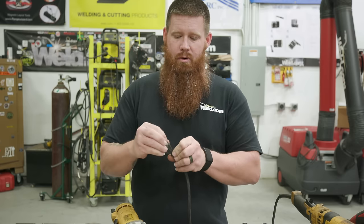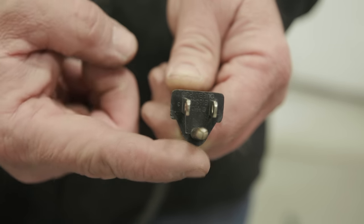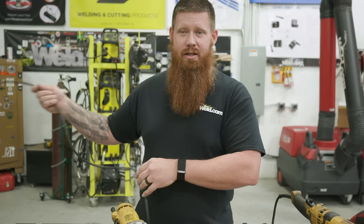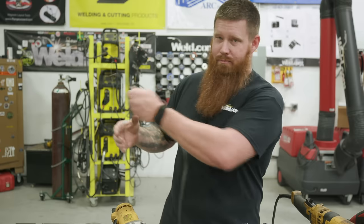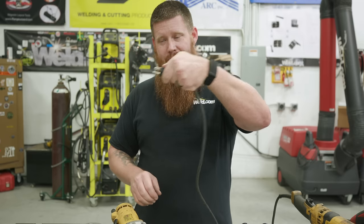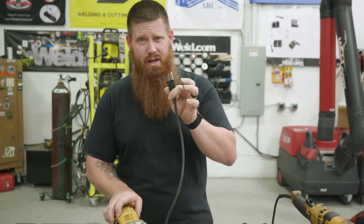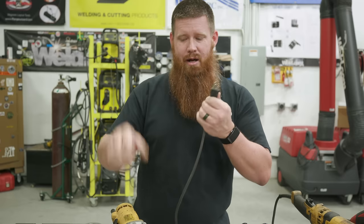This is a three-prong cord — make sure all prongs are there. Whenever you unplug it, unplug from the end of the cable, not by yanking from the back. That's how the grounding lead gets pulled out. A lot of grinders are missing the ground prong because people just yank the cord when they're done at the end of the day.